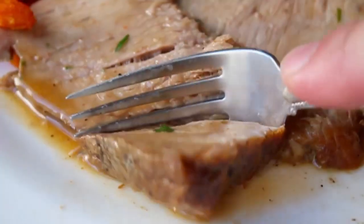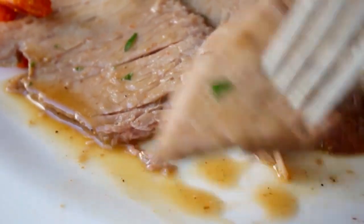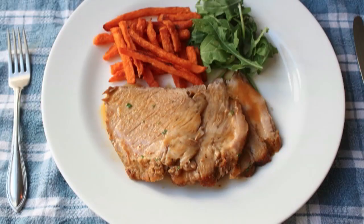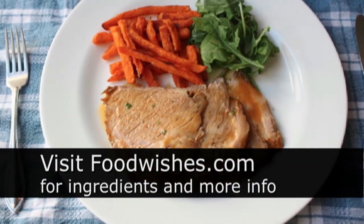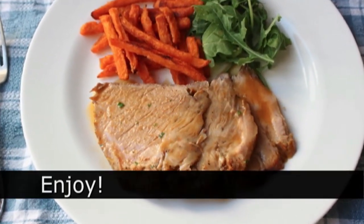I know you guys love when I do the second bite and this really did deserve it. Just so luscious and the epitome of homey cold weather cooking. So I really hope you give that a try. All the ingredients are on foodwishes.com, of course. And as always, enjoy.